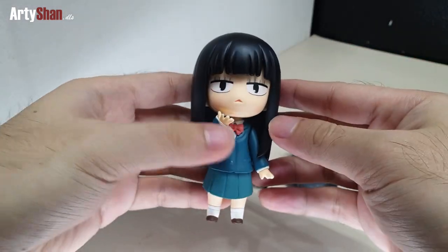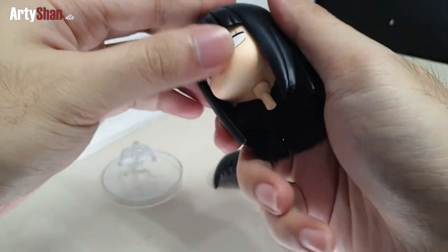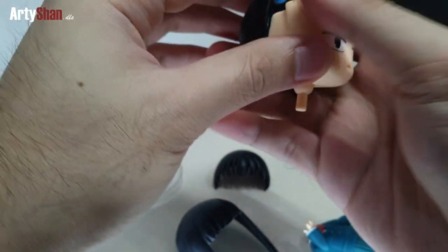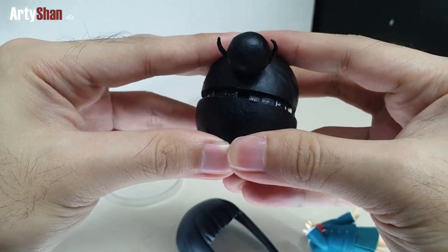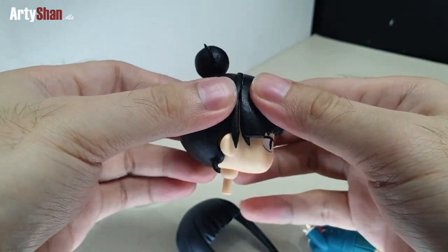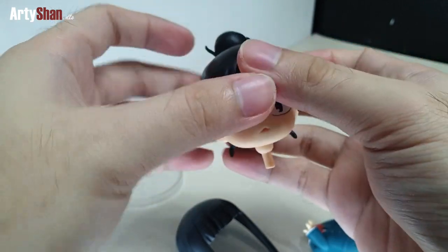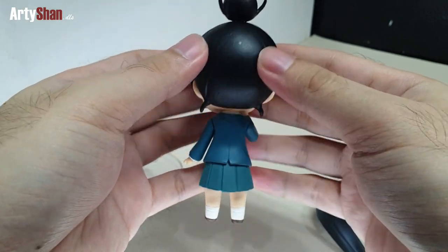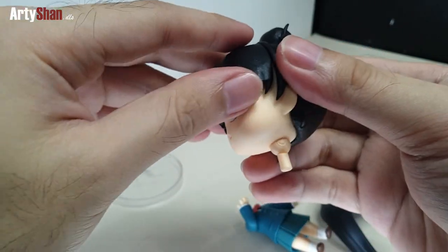Now we'll move to the final look of Sawako Kokonoma with her custom hair split. First, we'll remove her original hair and put on the custom hairband. You just need to place it in between the two hair splits — the headband hair acts as a cover for the gap between the front and back hair split. Here's a 360-degree look of it.